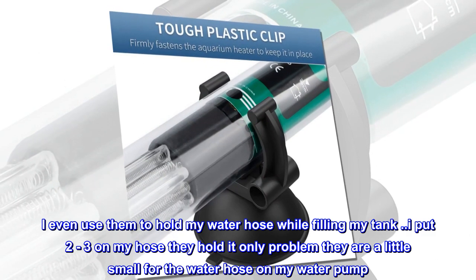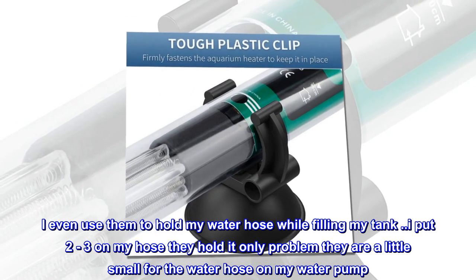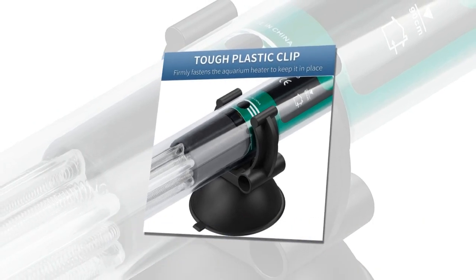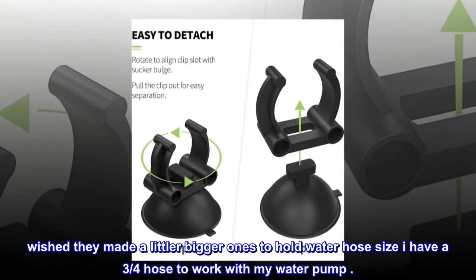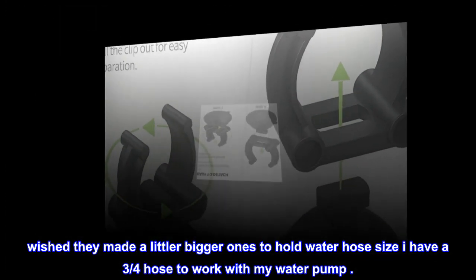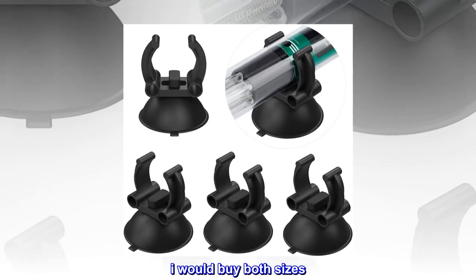I even use them to hold my water hose while filling my tank — I put two to three on my hose and they hold it. The only problem is they are a little small for the water hose on my water pump; they break due to the hose being bigger. I have a three-quarter inch hose to work with my water pump — wish they made a bigger size. I would buy both sizes.